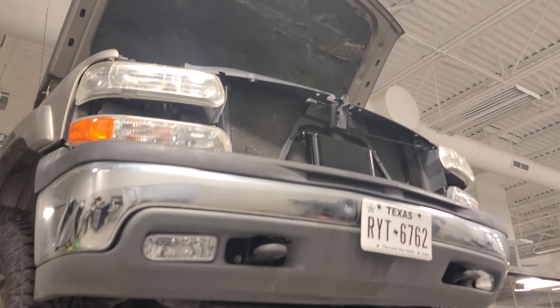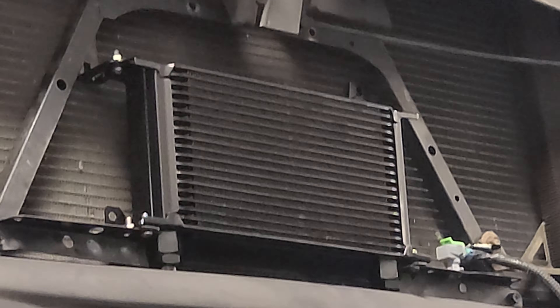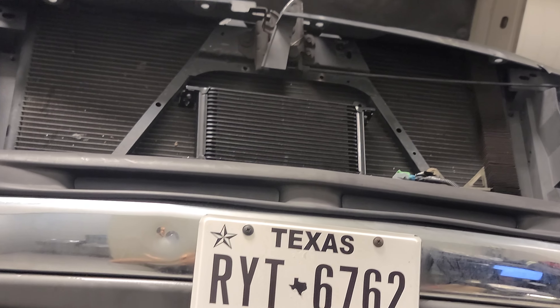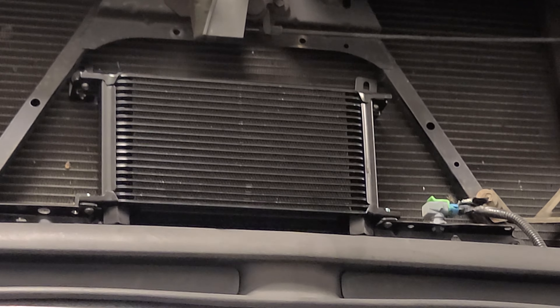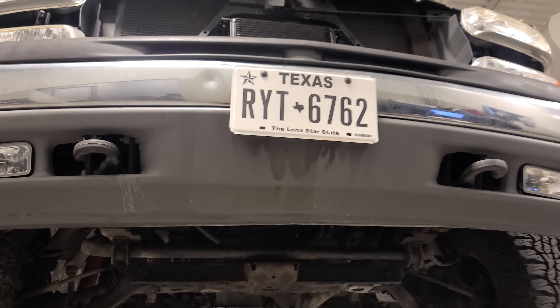Here's how to do your own custom transmission cooler. Step one: figure out what cooler you want to go with. The one I decided on is a big 19-row Derale — you can get it on Amazon.